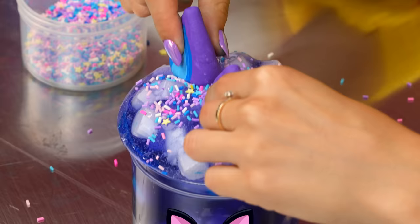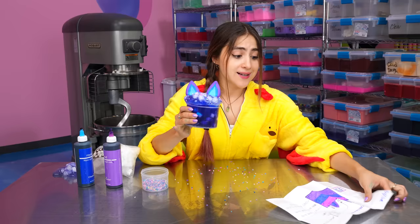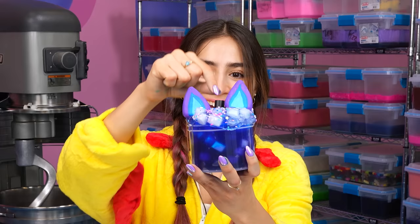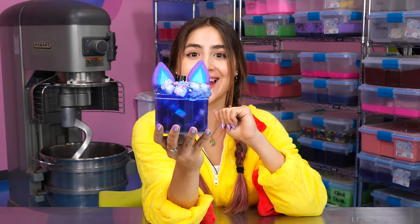This is not a jelly cat slime without some nice little cat ears. This slime is so cute, but Clive wants us to add a top hat. There we have it, Clive — I love the tiny little top hat in the middle. There is your jelly cat slime. I love the colors. Now let's move on to the next one.